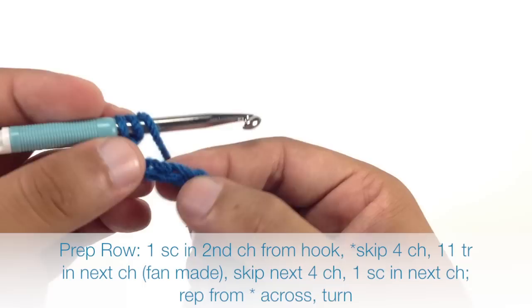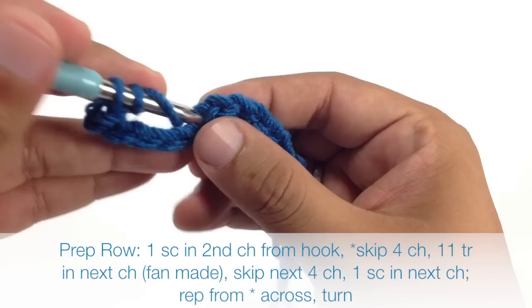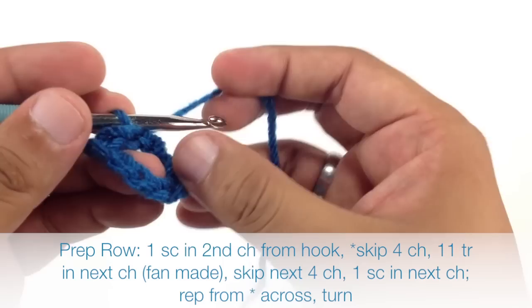So we're going to skip four chains — one, two, three, four — so here's our fifth one. For a triple crochet, we'll yarn over twice and insert our hook, draw through, and then work in twos. We're actually going to do a total of 11 triple crochets into that same stitch.